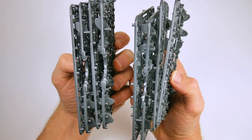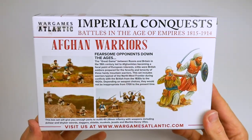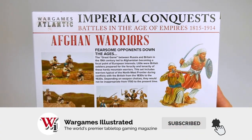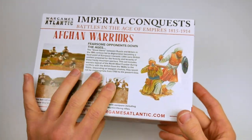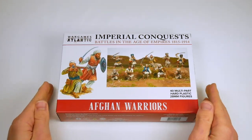You get 40 good quality figures, perfect as your core troops with plenty of options to individualize them. You'll need to purchase some metal command packs, but given the savings made by buying these core plastic troops, that shouldn't break the bank. Anyone interested in the Northwest Frontier in the colonial period should certainly give these figures a try.